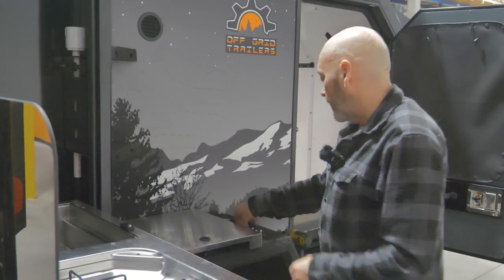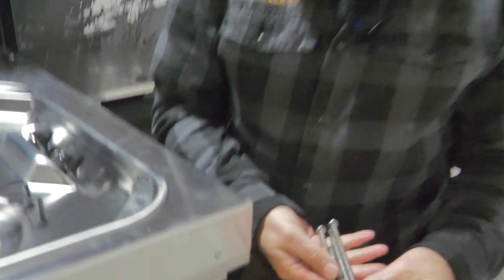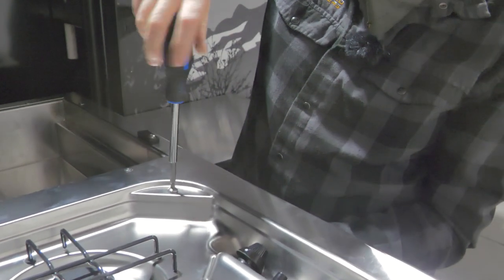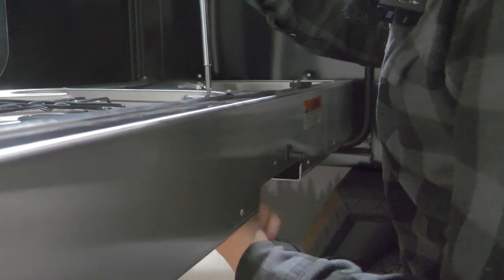When putting them back in, take note that there are three long screws and one short one. The short one goes in the front right-hand side. Put your screw in, you'll feel it coming through the underside, and then secure your acorn nut on the underside.